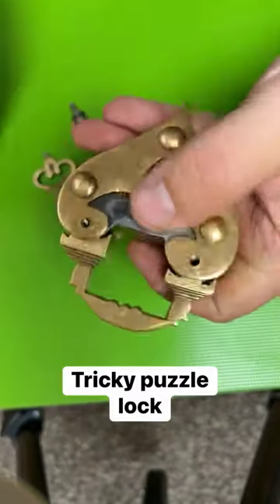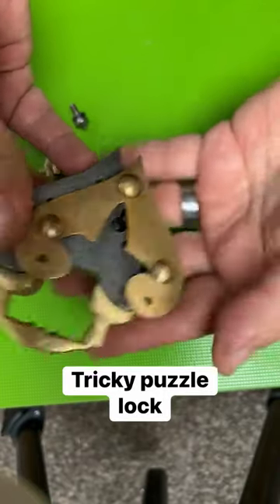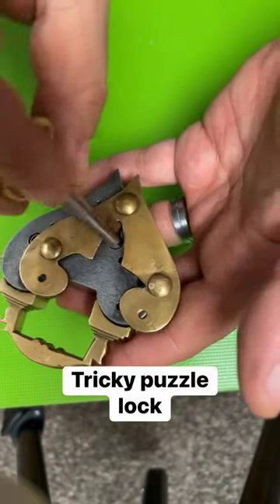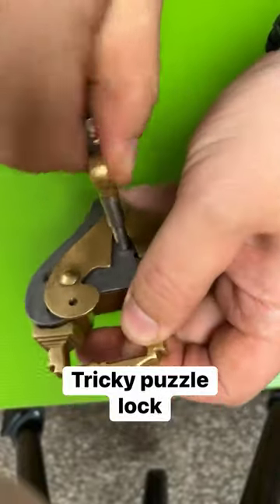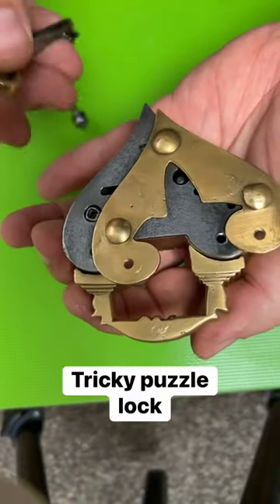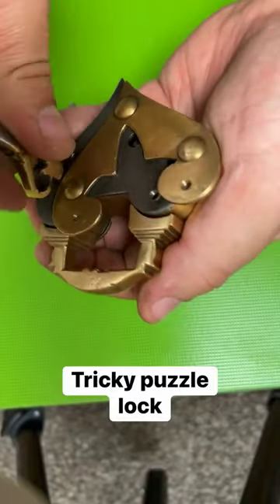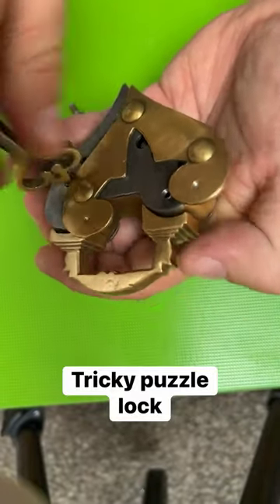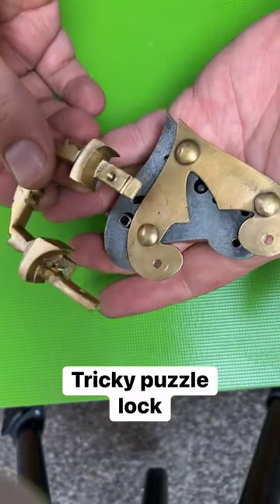We unscrew that, and it's not on this side, it's on this side. It slides over and we have a keyhole. Now once you get the key into the keyhole and you give it a turn, you're not quite done yet. You see there's another spot right here, and the back of this key goes into there. It untwists this whole thing, and once it's untwisted, it opens up.